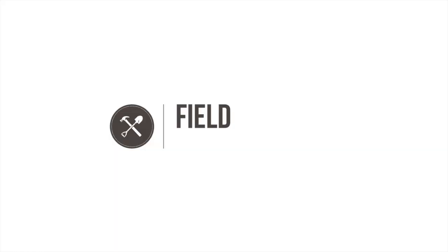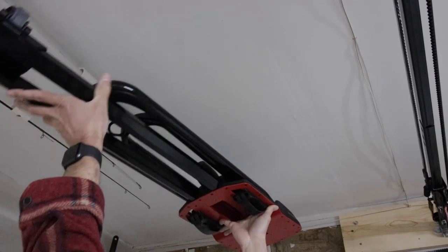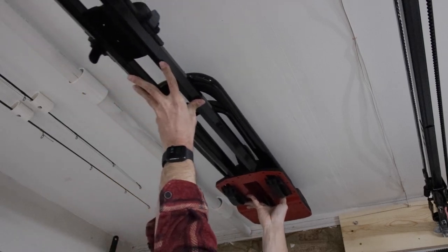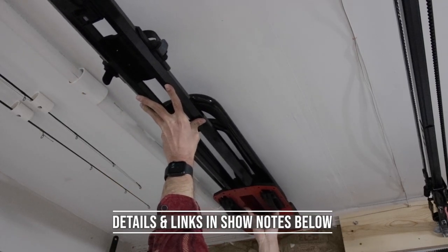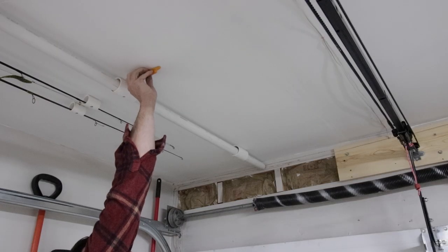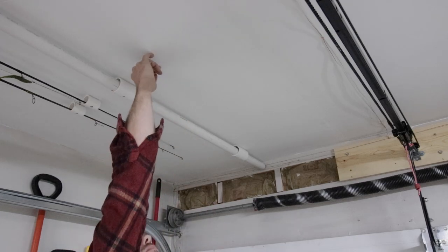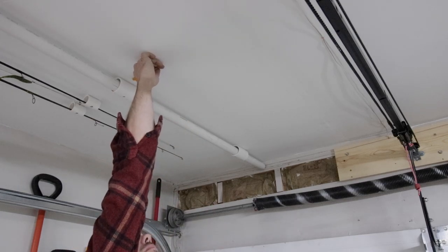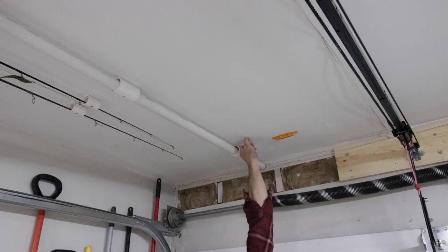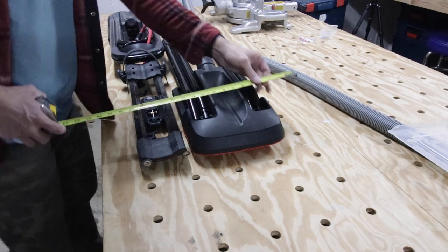Since I'm using this to hang my bike racks, I held them up against the ceiling just to make sure I had enough room. I also want to make sure I find the studs, so I'm going to do that next. Here I'm using my stud buddy, which has magnets in it and it hangs against those nails used to attach the drywall to the ceiling joists above. I'm just making some marks and giving myself a frame of reference.